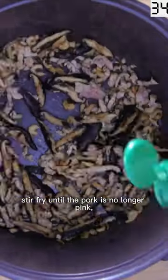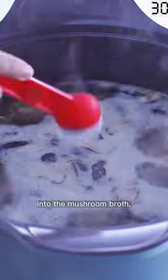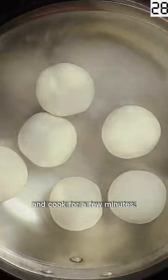Add ground pork to the mushrooms, stir fry until the pork is no longer pink, boil the glutinous balls and strain them into the mushroom broth, and cook for a few minutes.